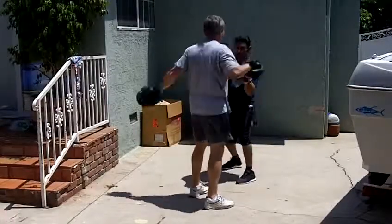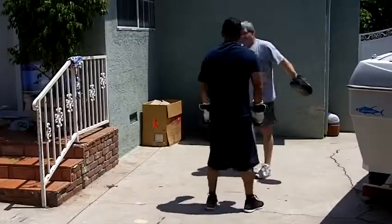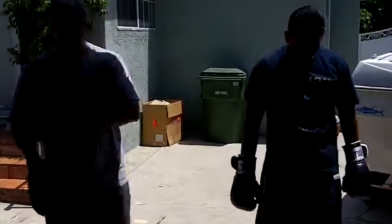Bob. Bob. Good. Got you, Wade. Relax. Yes. Come on. Yes. Thank you.